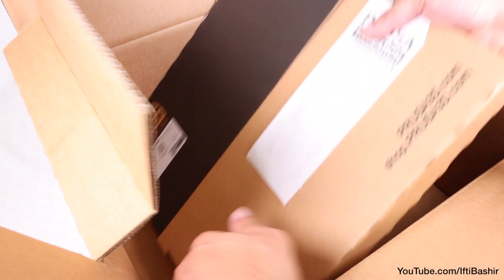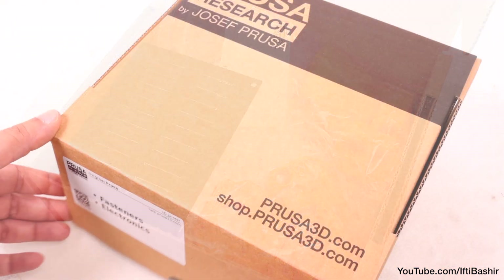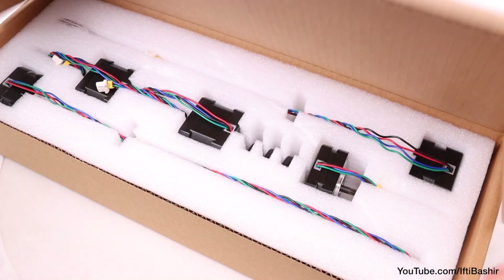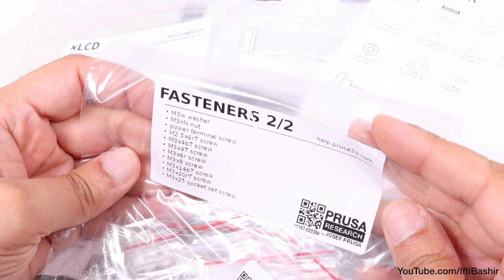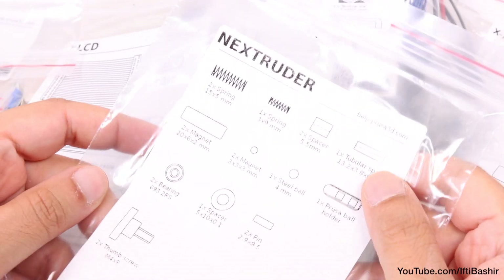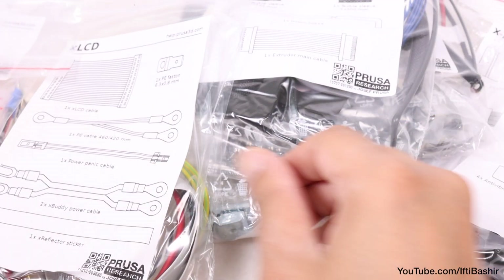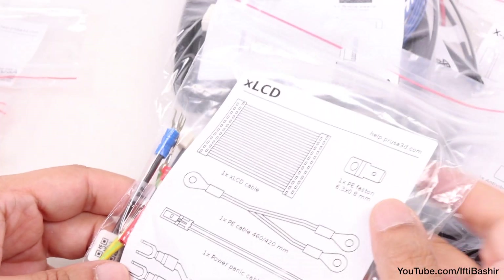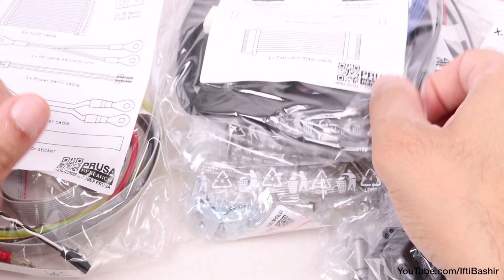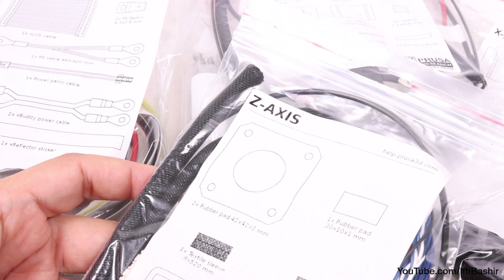Moving on to the actual components, Prusa have done a great job of bagging and labelling the parts, and this dramatically reduces confusion and makes the assembly process more straightforward. You won't have to hunt around in a bag for loose parts as everything is already organized for you. That said, don't be tempted to open all bags just yet — open a bag at a time as and when you come to that particular section of the build. It'll keep everything organized and reduce the chances of losing any component.